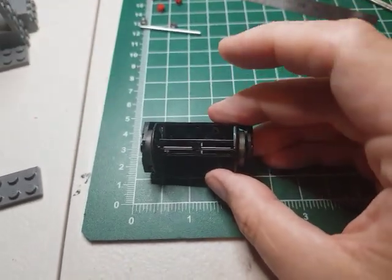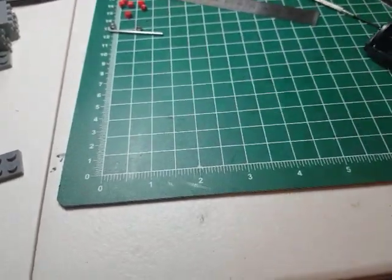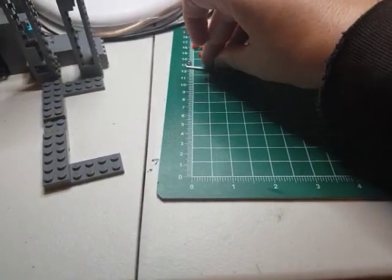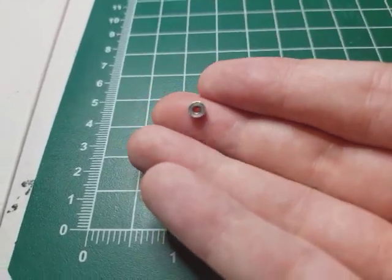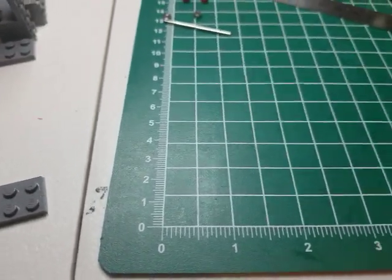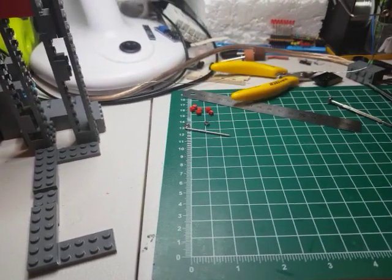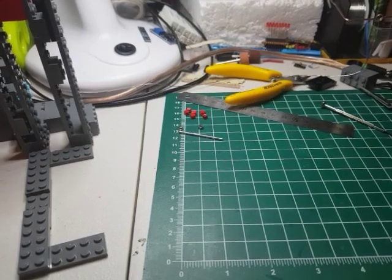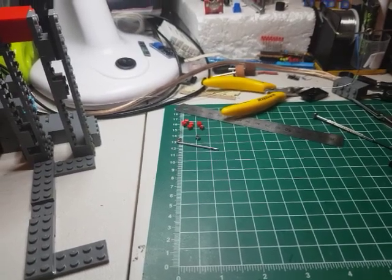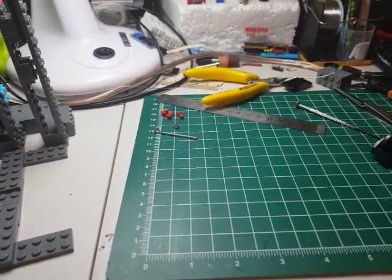The Lego axles are more involved — you'll need some sort of press. The video I saw on how to do this, which I will not link, hammered the bearings in. That's a great way to destroy bearings. Have a look at how tiny these are — they are tiny. These bearings, for your information, I got off eBay in a pack of 800. They were described as MR52ZZ or MR52-2Z: 2×5×2.5mm metal shielded ball bearings. I'll post all the info in the description or put up a pinned notice.